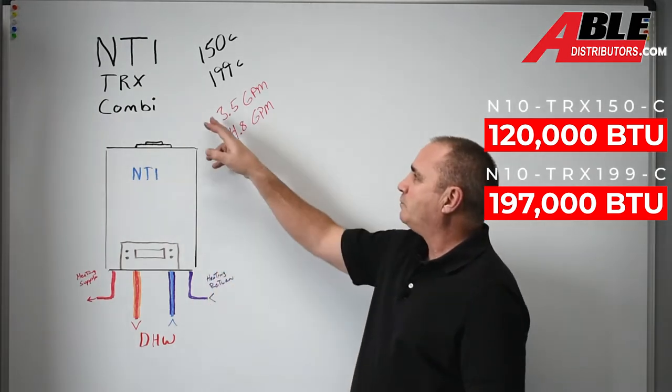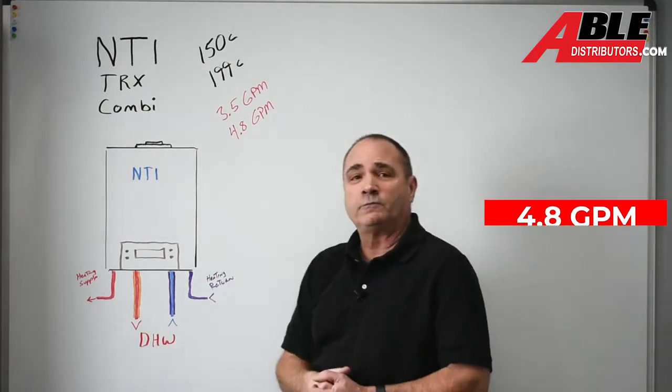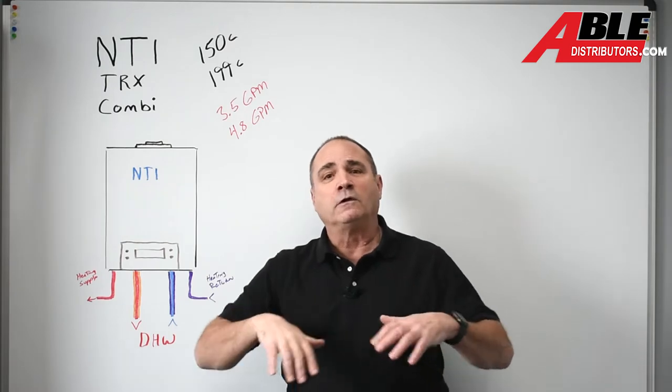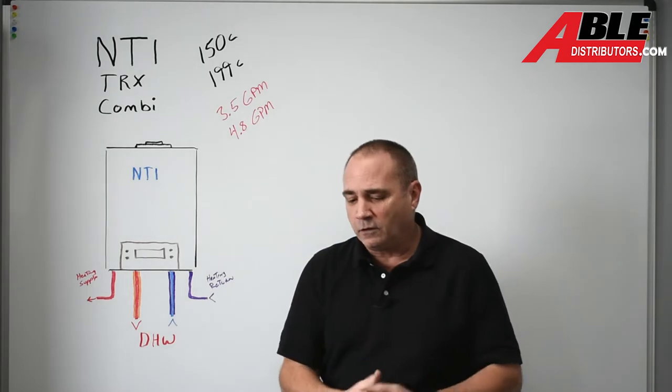They put out respectively 3.5 gallons a minute for the 150C and 4.8 gallons per minute for the 199C. So double check your load — if you don't know your load, ask us. We can help you calculate out whether these are going to be enough water for you or not.